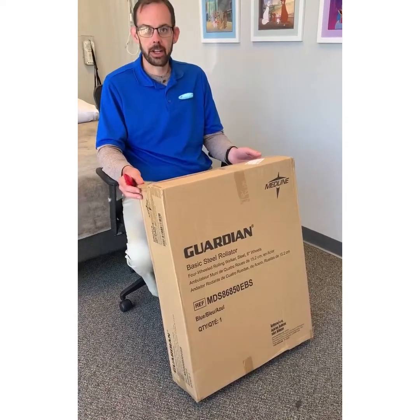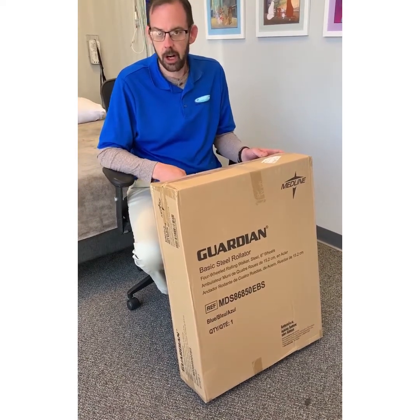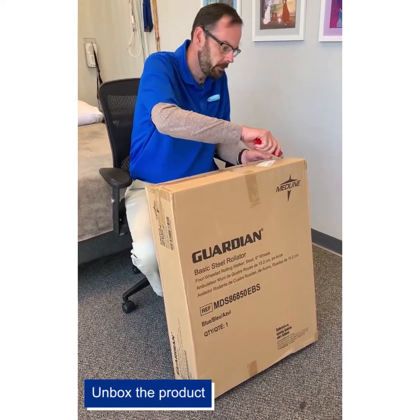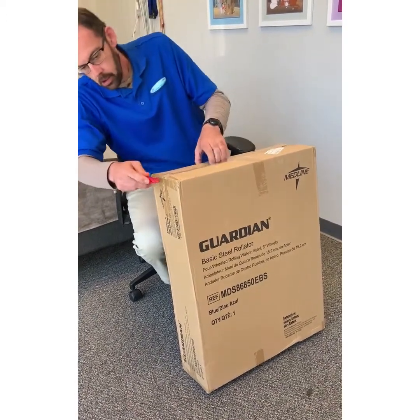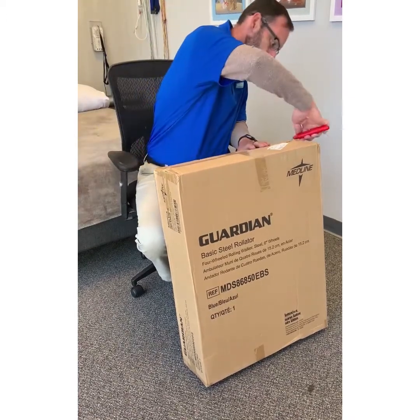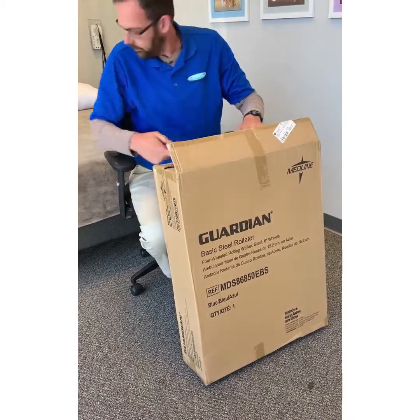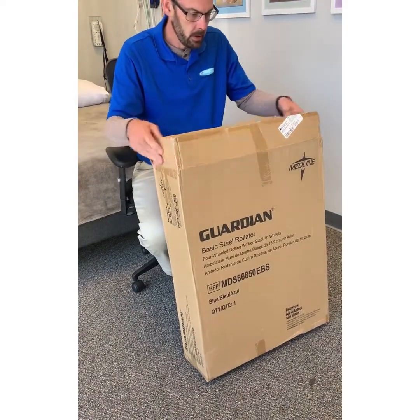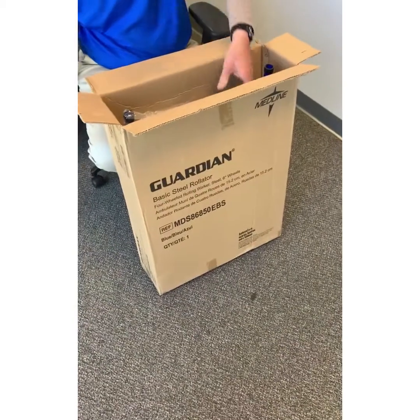We're going to show you how to set up your new rollator you received today. First, you'll start by opening the box. Once you get your box open, you'll see all the contents in there.